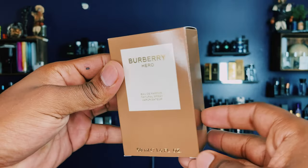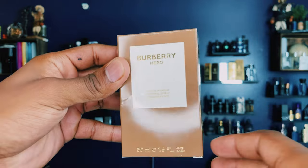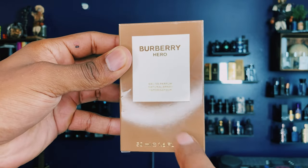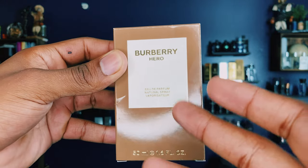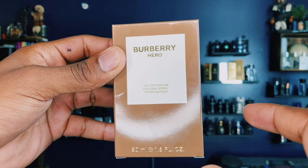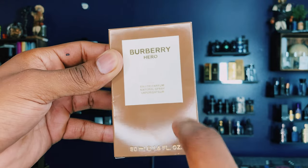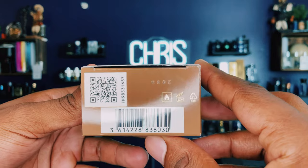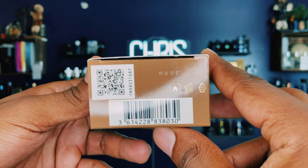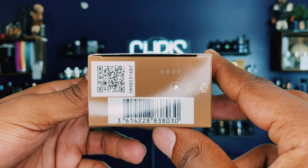Let's get into the design of the bottle and the unboxing experience, so if you ever come across a fake bottle you'll know. This is what the box looks like — regular, ordinary box. I got the smaller size, not the 3.3 fluid ounce, just for review purposes since I might take it back to the store. That's the batch code and barcode on the bottom for you guys to check out.